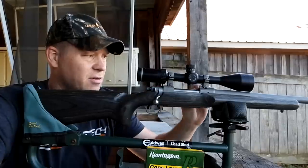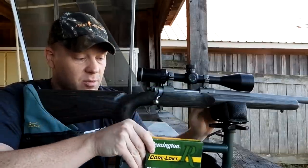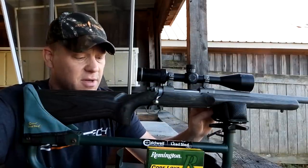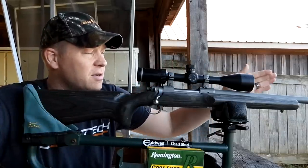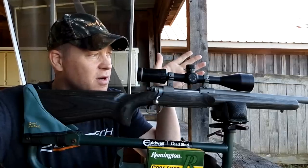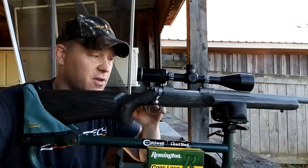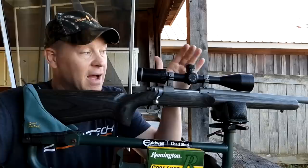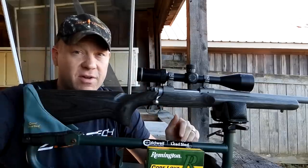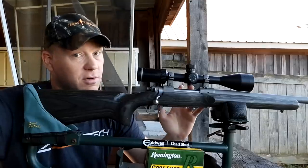I absolutely love this rifle and haven't had it out in quite a while. I'm excited to see how this ammo performs — I'd like to take a deer with this rifle this season. I'll do a three-shot group at 100, fling one at 50 just to see where it hits, then send some at 200 and show a drop chart all the way out to a thousand. I actually have a video with this rifle getting hits on steel at a thousand yards, so go check that out if you're a 25-06 fan.